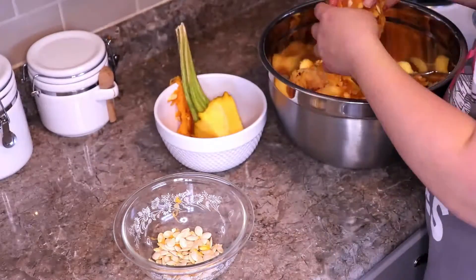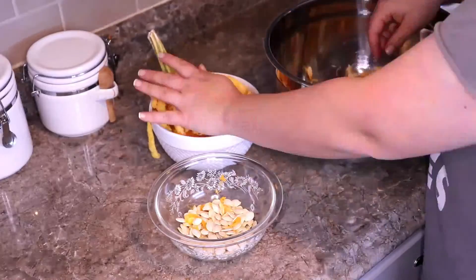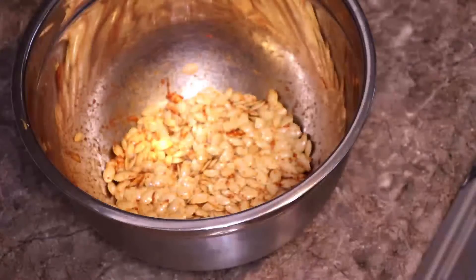So I popped the pumpkin in the oven to roast it up and get it all soft and easy to peel. And I separated my seeds to make roasted pumpkin seeds. I kept my pumpkin seeds simple with just a little bit of oil, salt, pepper, and a pinch of paprika.